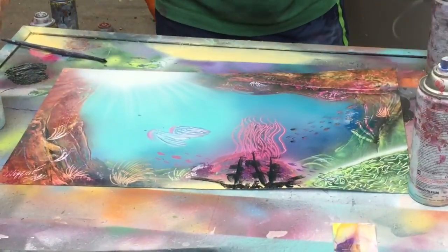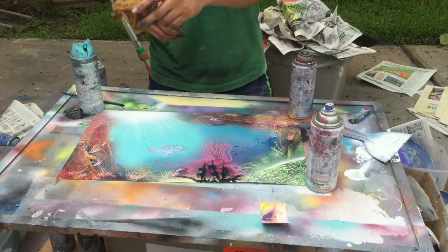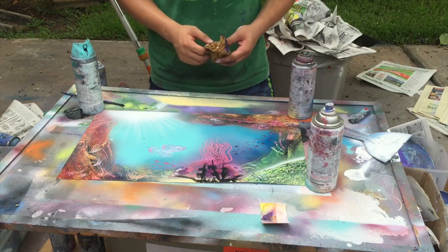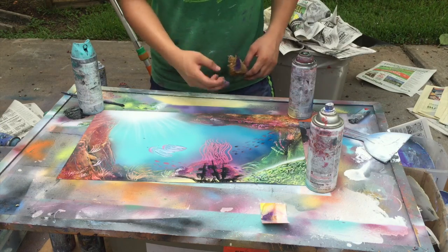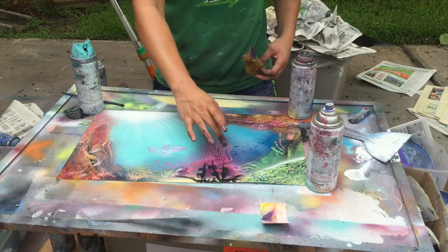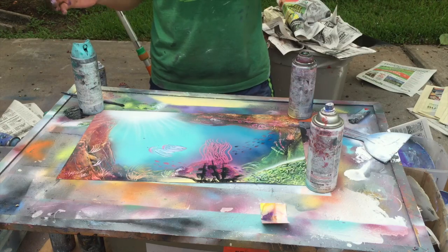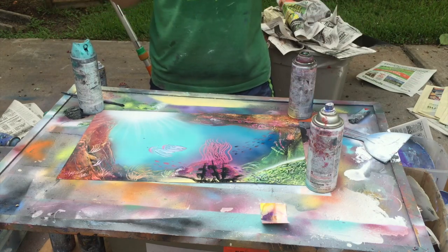Voila, and there you go! You can add little coins in it. You can add a shark or a dolphin — a dolphin would have been cool too. These can be different colors; you can spray colors before then to make them pop up differently. This is how it is. Like this video, comment, subscribe. Voila!